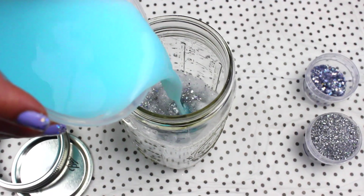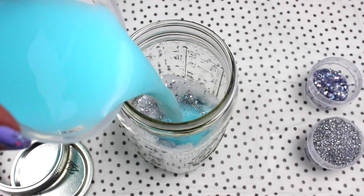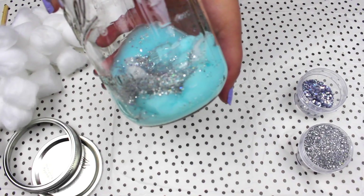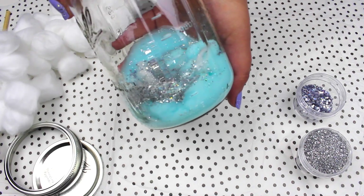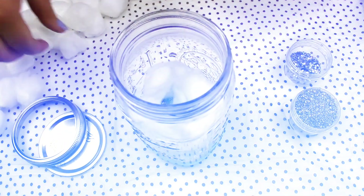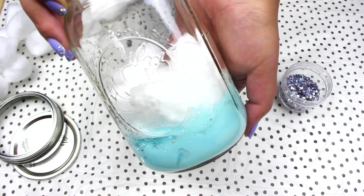Now choose one shade of the water you already painted and pour it slowly. Do this little by little, and if you think you added too much water just add more cotton. Now just repeat the same with the rest of your colors.